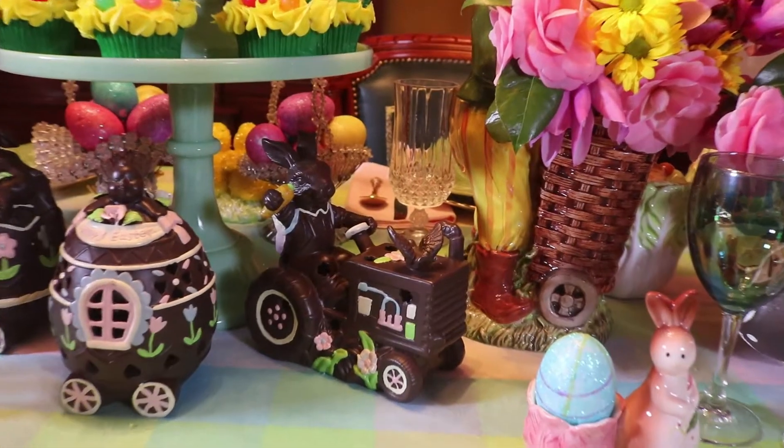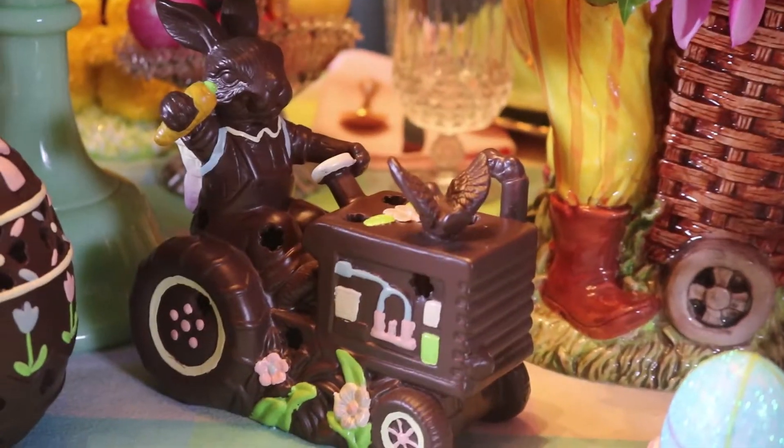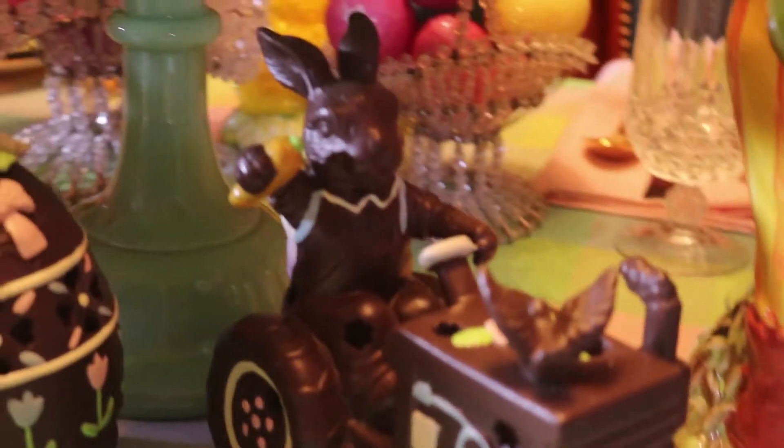At the base of the cake stands I've got a cute little chocolate bunny. He's driving his tractor and pulling Easter eggs behind.